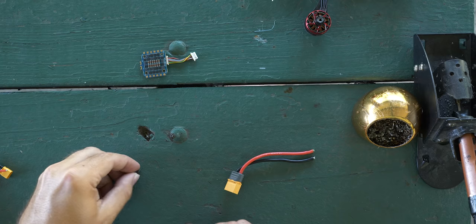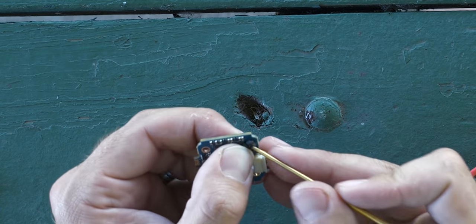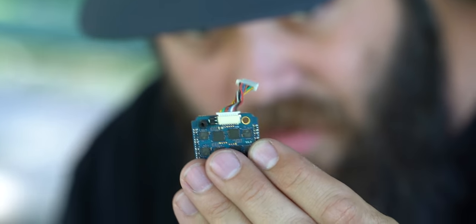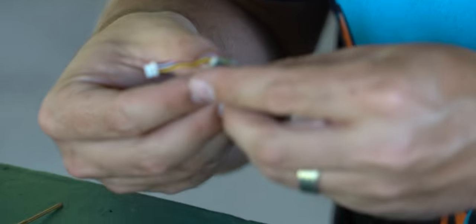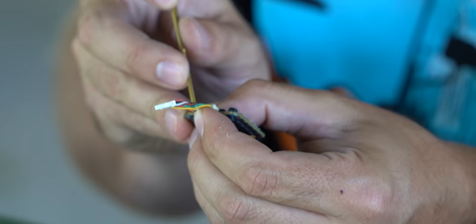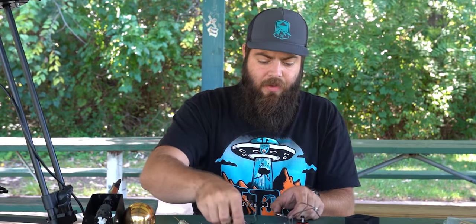Before installing the ESC, we put rubber bobbins in. This is usually the most painful part of the whole build. I use a 1.5mm driver to carefully wedge it into the hole and push it through a little at a time. This ESC has a small side and a big side — I put the small side on top and find it easier to push the small side through the bottom. Some speed controllers come with bobbins pre-installed, but this one doesn't.